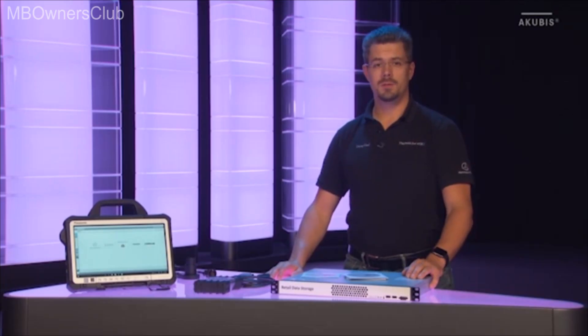Once the update is downloaded, switching is possible within 5 minutes. And should it be necessary, you can also go back to the old release without any problem. In addition to the diagnosis data, you can also access Akubis content from the retail data storage.